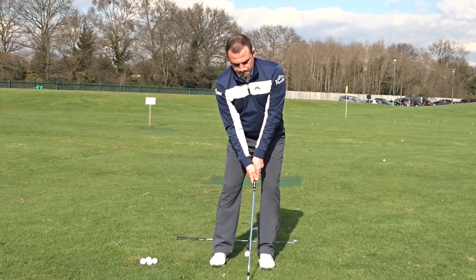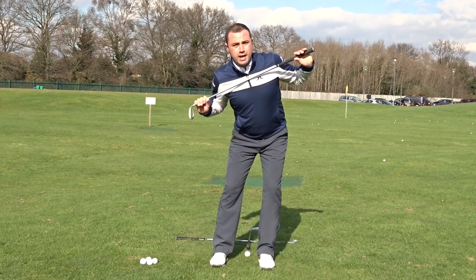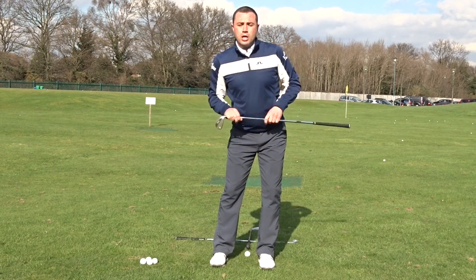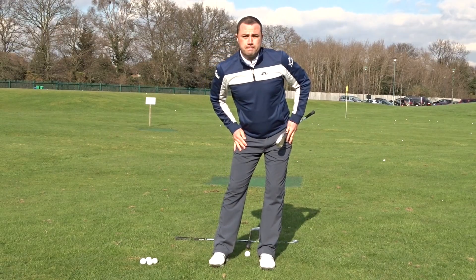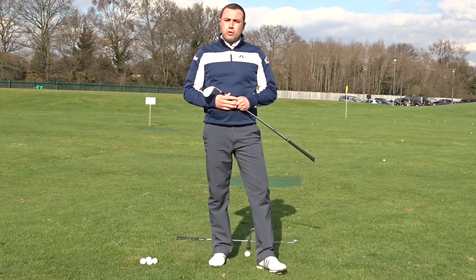Addressing the ball would look like this. This shoulder angle is going to help to launch the ball up high, whilst the pressure of the left side and the lower body stays forward. Put it into practice — I'm sure it will work.